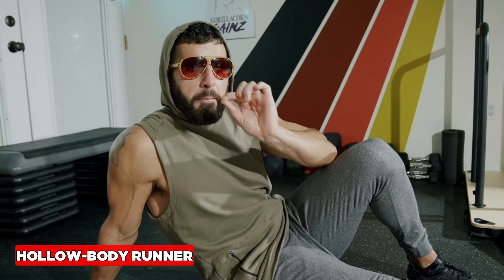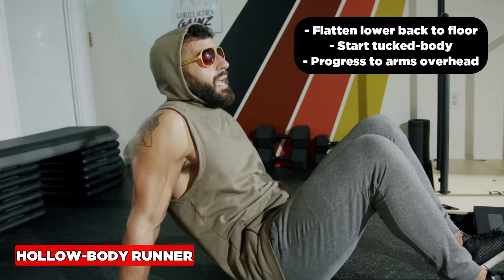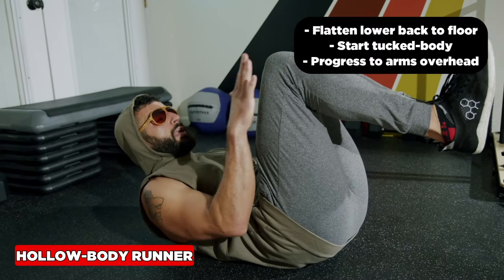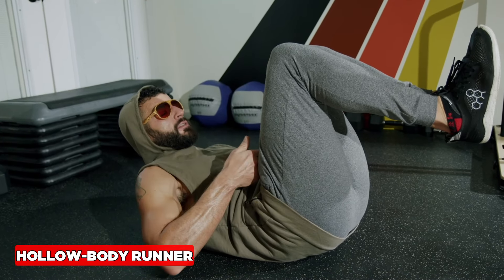The hollow body runner — an amazing exercise for the core. We did the basic version last month, so review that for the mechanics. The biggest thing to take away: we've got to have that lower back flat to the floor. We want the shoulders to lift and we want to keep the knees tucked to the chest and create some tension in the pelvis.